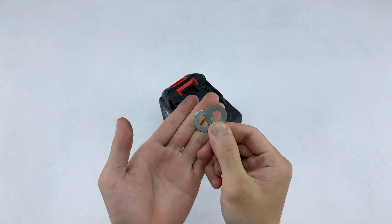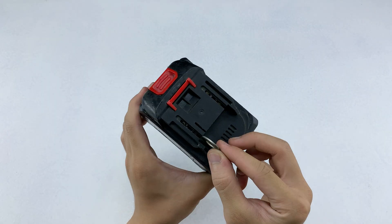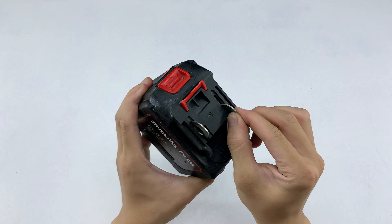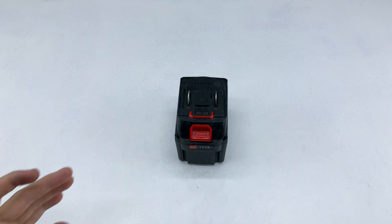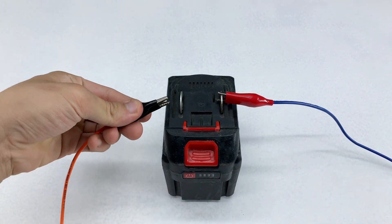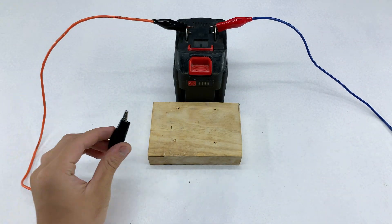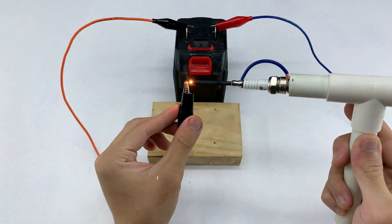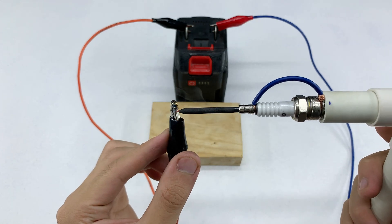In my hand are two metal washers, used as intermediate electrical connectors. They attach to the positive and negative slots, linking directly to the two tools we just made. Watch the screen to see exactly how the connection is made. Before welding, I'll use a small piece of wood to support the object. Do you see the spark when the two terminals touch? It's like a reminder that you've made it work.